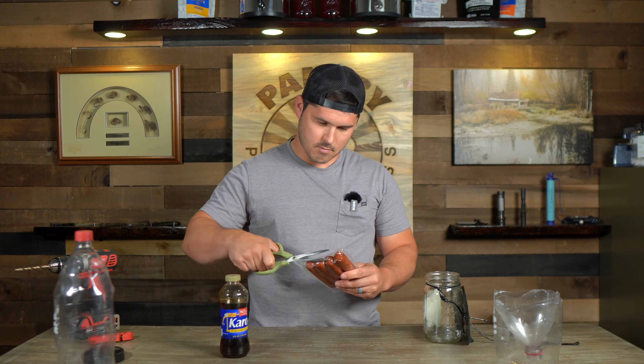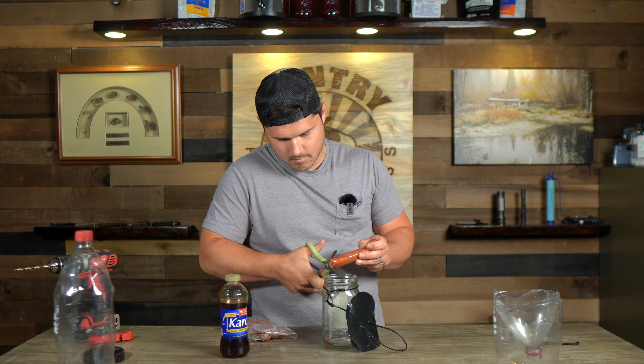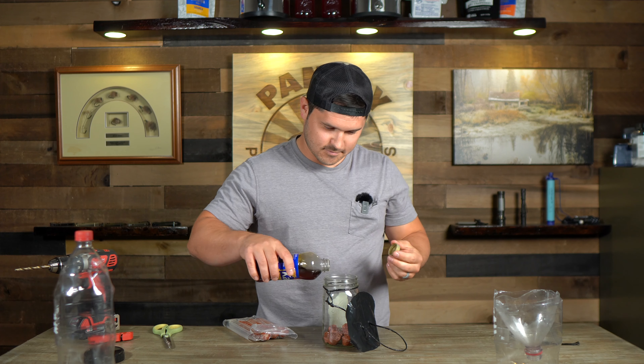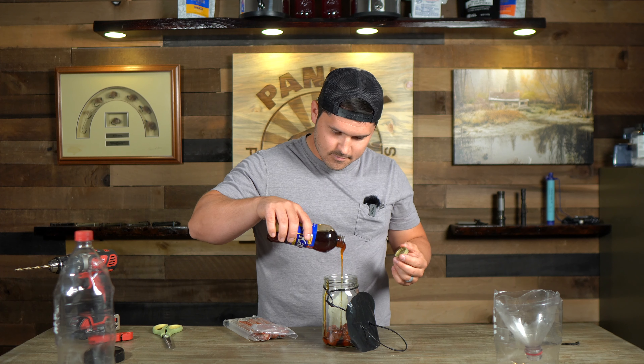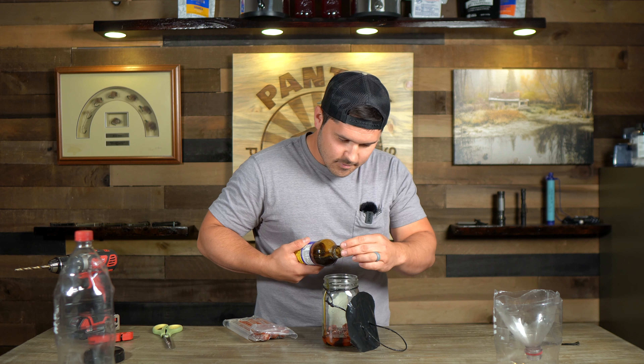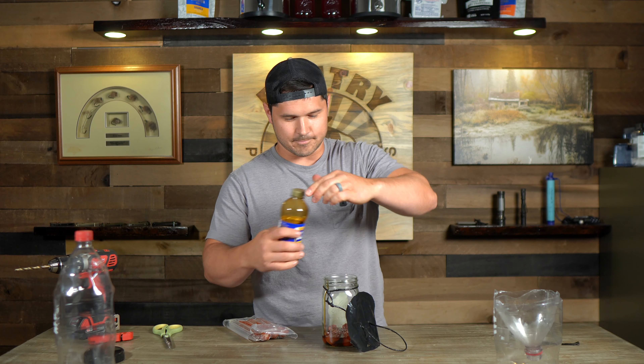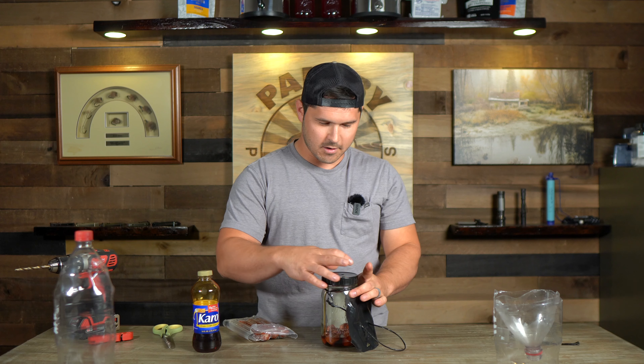For this mason jar trap we're going to use dark corn syrup and some hot dogs — cut those up, put them in the jar, and that is going to attract flies for us. Let's open this up, add our dark corn syrup, and voila — we've got our third trap done.